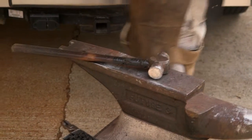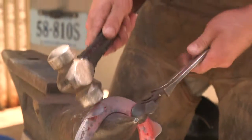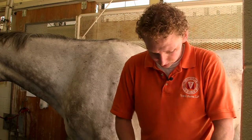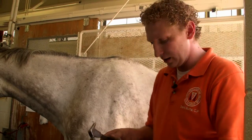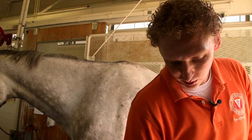I grew up on a trail guide service in the Great Smoky Mountains National Park. My dad and my uncles would shoe those horses. When I was a small kid, I wasn't really allowed in the barn at that time. Naturally, I had to become obsessed with that since I wasn't allowed to do it. It's just been something I've been obsessed with for a long time.